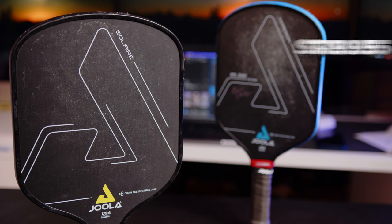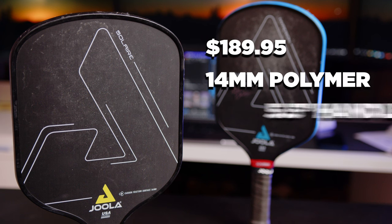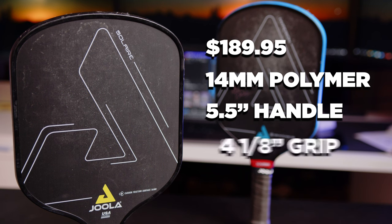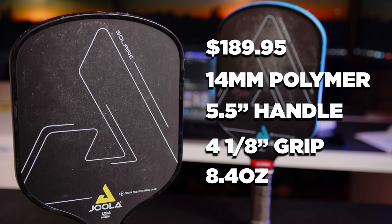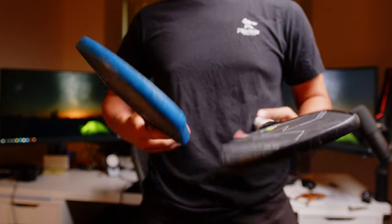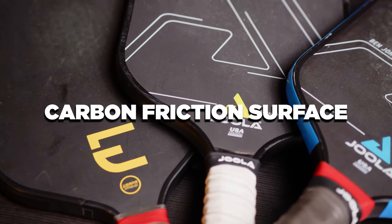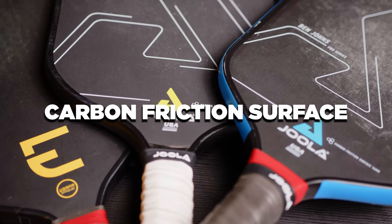The Solaire is priced at $189.95 and is a 14mm polymer core paddle with a 5.5 inch handle length and 4 1/8 inch grip circumference. The weight of mine is 8.4 ounces and feels just a little bit more balanced than the Hyperion CFS. The Hyperion is definitely a head heavy paddle and the weight on this one feels shifted down slightly. This is using Yola's carbon friction surface, which is a carbon fiber surface similar to Electrum and Carbon.